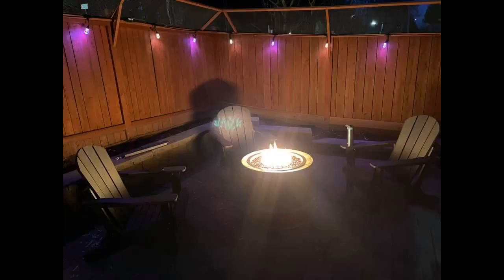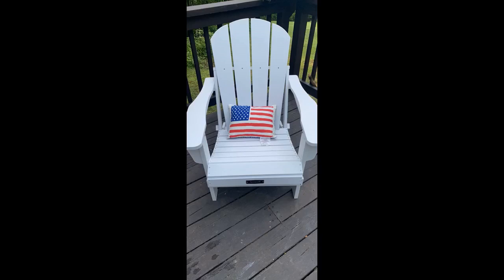I needed some outdoor chairs in a hurry and decided to try these. I was pleasantly surprised at the quality, comfort, and ease of assembly. It took me less than an hour to put together two chairs. I highly recommend loosely fitting the bolts and tightening all of them at the end. They provide tools, but it was much easier to use my own. I like the chairs well enough that I plan to buy two more.